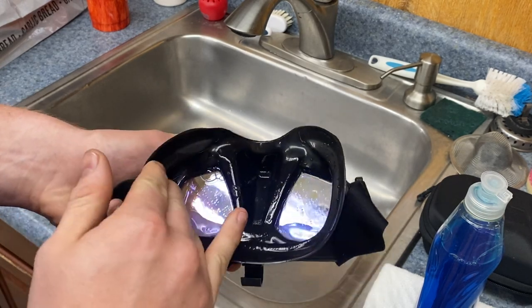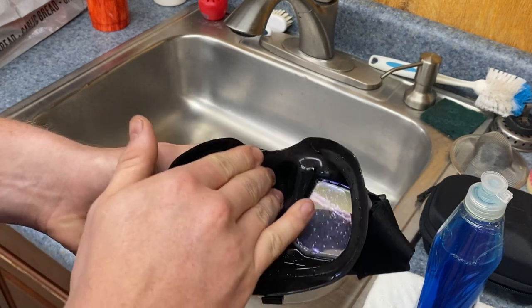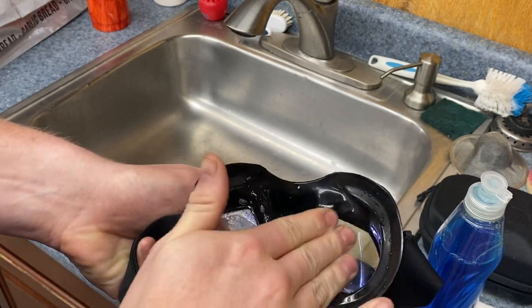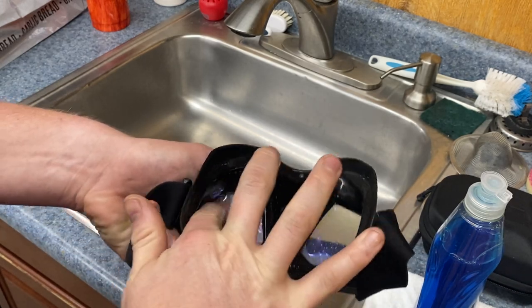Make sure you're not using any brushes, because especially on the inside of the lens, if you do scratch it you will see it. It's not too bad if you scratch the outside of the lens, as water will actually fill up on the inside of it, but you don't want to use a bristle brush — just use your hands and you'll get it nice and clean.